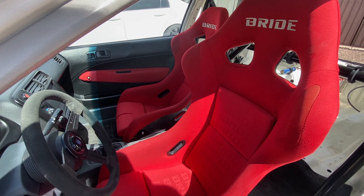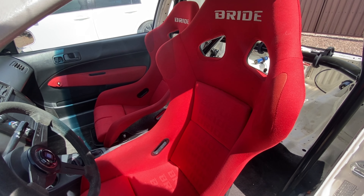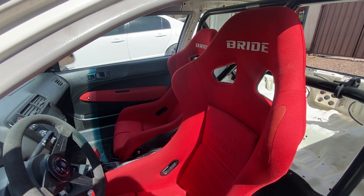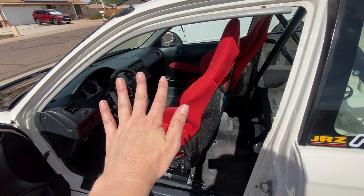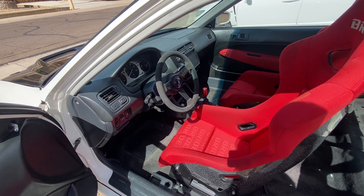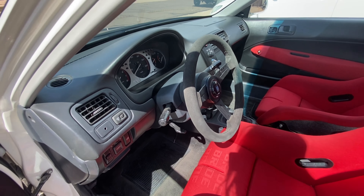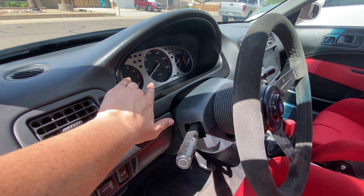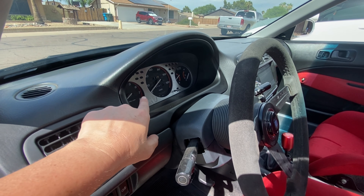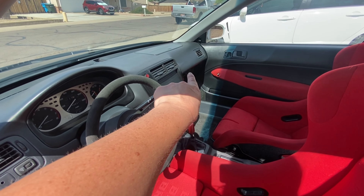My seats are two Bride Zeta 3s, kind of to mimic the EK9 look. I'm definitely not baller enough to buy the real EK9 seats or pay for shipping to America, so these are just going to have to do — and they look really good with the shiny back. I do have my Nardi wheel, I have a Workspell hub, a CR-V manual cluster, and then the C's brushed bezel for the cluster.